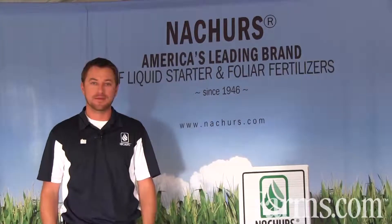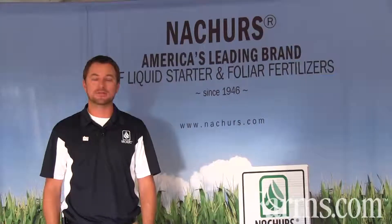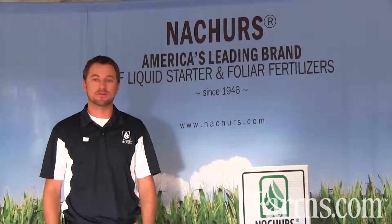It overwinters very well. For any questions or yield results, please visit our website at www.natures.com, also to find any local distributor or Nature's representative.